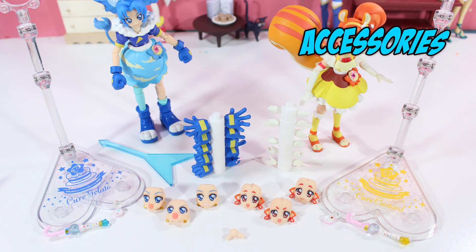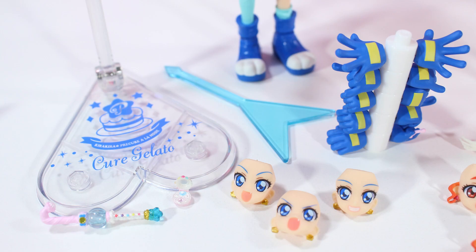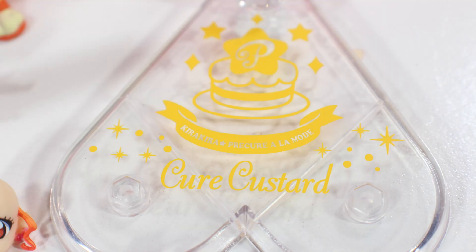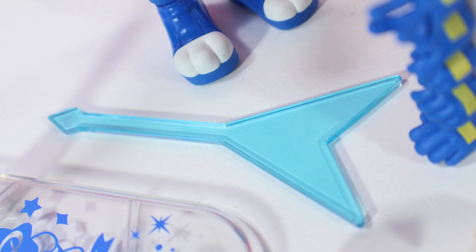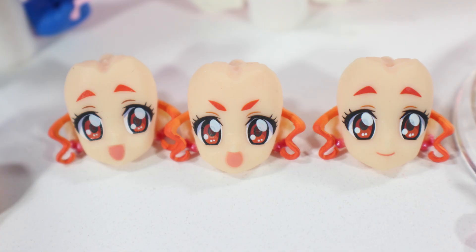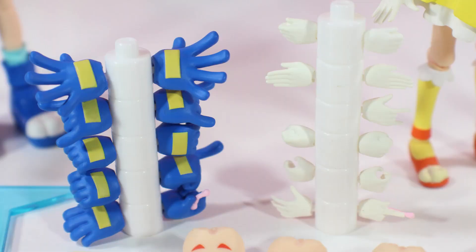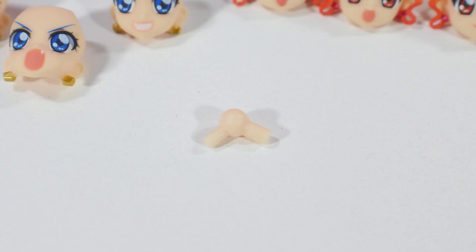So quickly, let's run down their accessories. These girls are packed with accessories and I couldn't be happier. First of all, they have their stands, which have a nice little ornate design with their Cure name on them in heart shapes. They also include their candy rods and sweet packs. Cure Gelato, of course, comes with her translucent guitar effect. They each have three changeable expressions not including the ones they come with, as well as a bunch of hands, which is awesome. And they even have Kirarin and Picario, which is great — they even come with their own little bases so they can stand. They don't fit as well as I would like, but they get the job done. Simply adorable. They also come with an extra neck peg, which is great in case you ever want to get her in a dynamic pose.